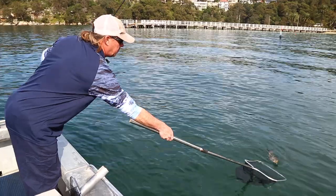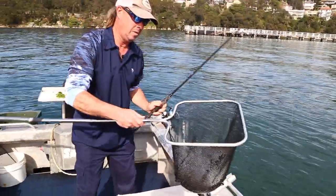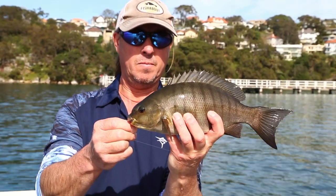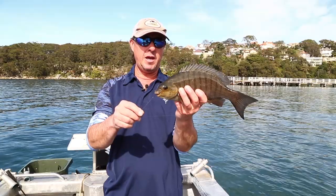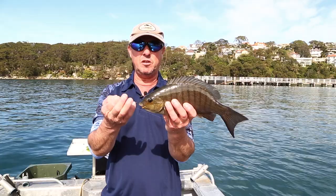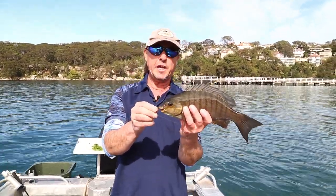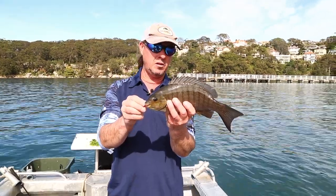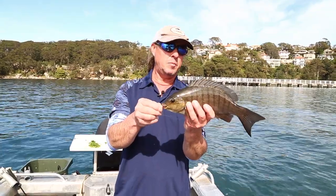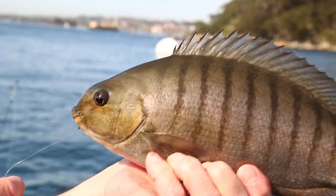Blackfish are found all through the system here — you'll get them right down on the ocean, rocks around the heads, and right up through the reaches. I've even seen them as far up as the fresh water. The great thing about them is they're accessible to everybody. We're fishing out of the boat up against the jetty, but you could fish off the jetty and you get them all along the rocky shores — so shore-based fishermen have all got access to them. They're pretty much year-round too; there's no real time of year where you don't get them. I tend to fish for them more in winter when the kingfish are quiet, but you will get them right through the summer.